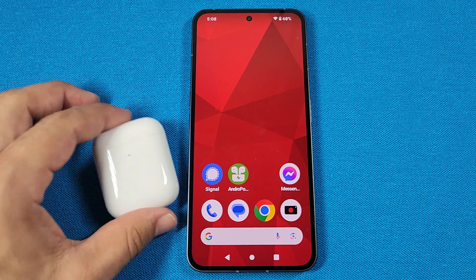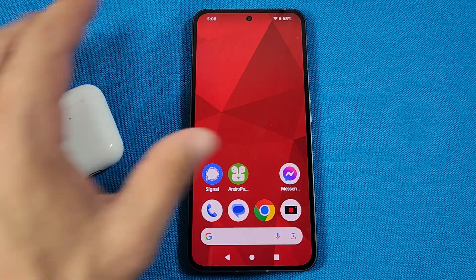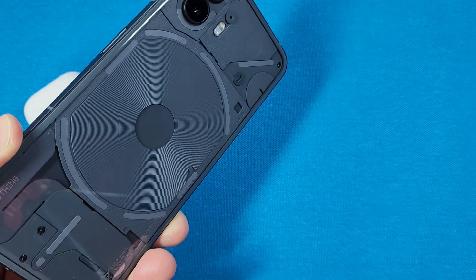How to pair the Apple AirPods, whether it's Gen 1 or Gen 2, with a Nothing Phone 2. Let's get started.